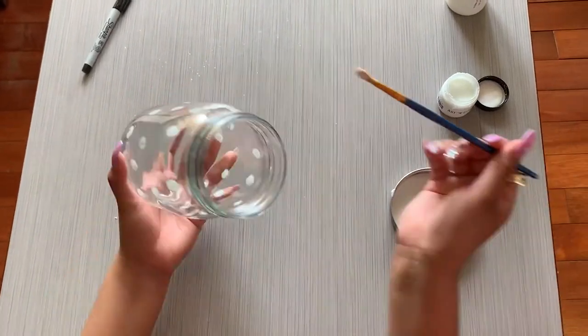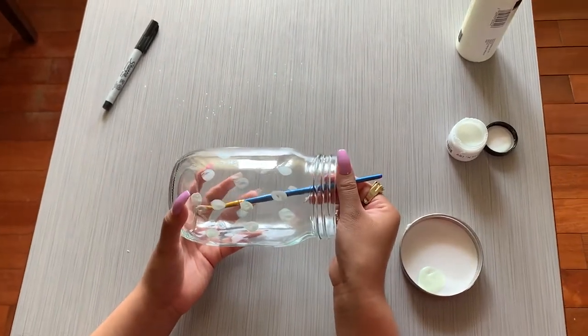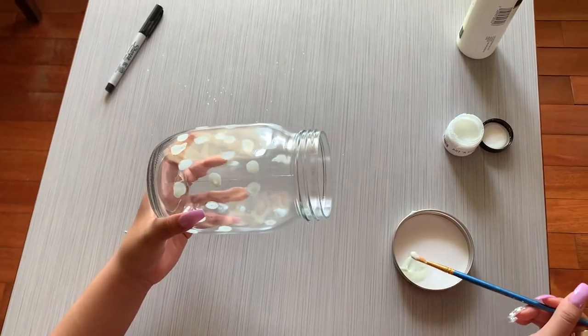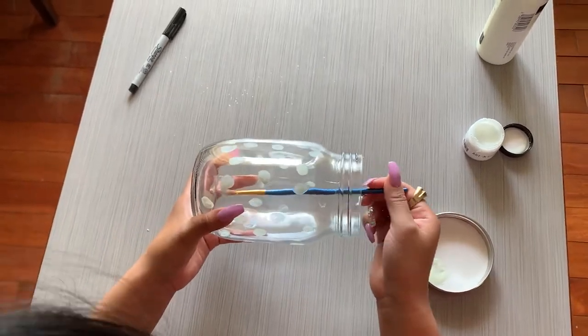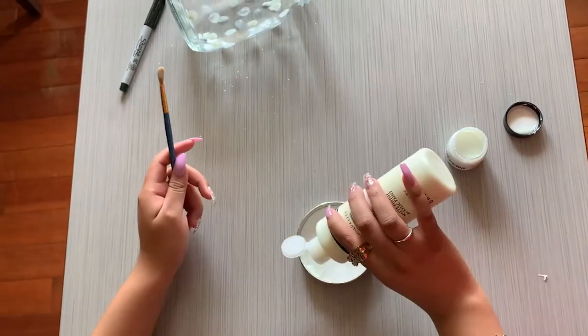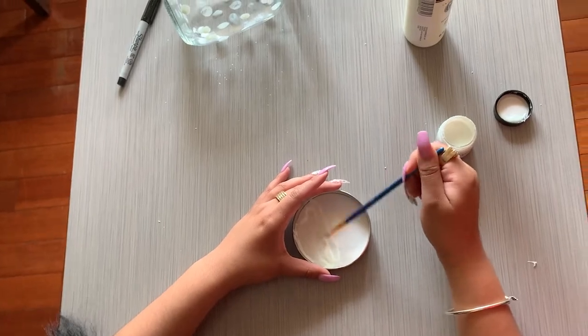Next we will take our glow paint. We are going to use a thin paint brush and start drawing dots all inside the mason jar. I'm doing it on the inside, but you can also do it on the outside. Use any colors you'd like. We are also going to paint the inside of the mason jar lid so we can add more glow.